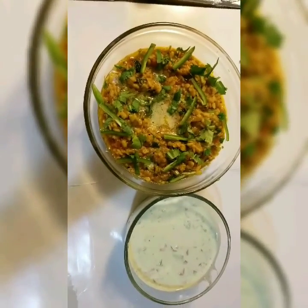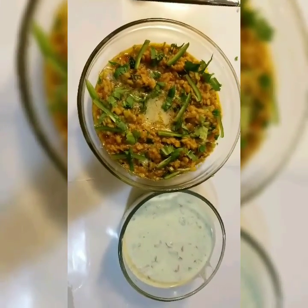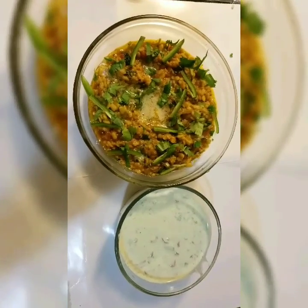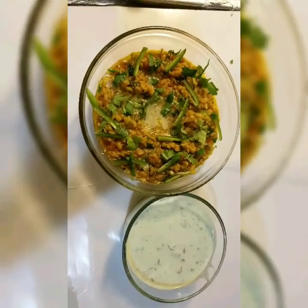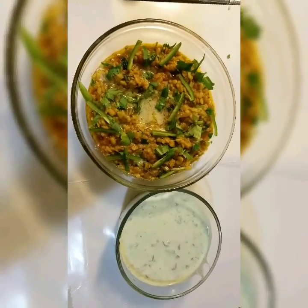Welcome back to Ruby's Kitchen. Today we will make restaurant style mash dal with raita. This flavorful dish is really nice to have for lunch or for dinner and you can eat it with paratha, roti or naan.